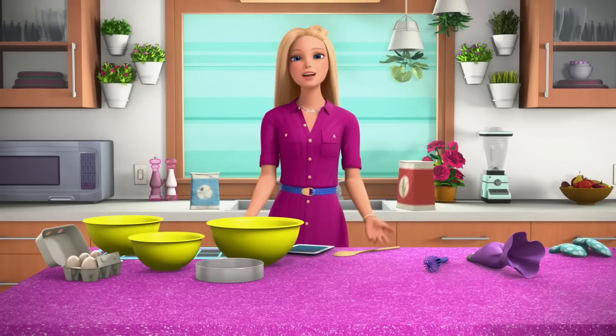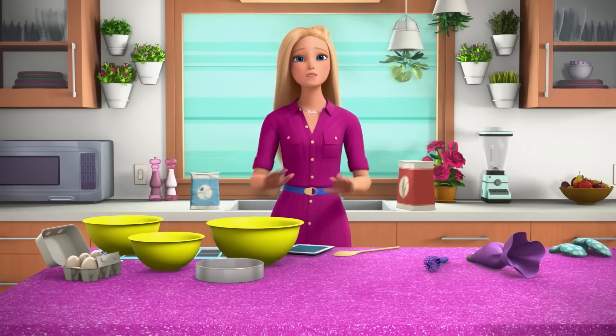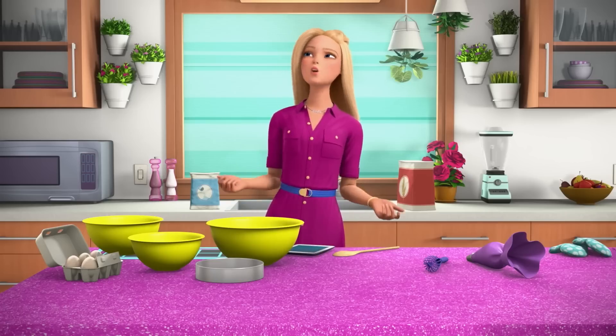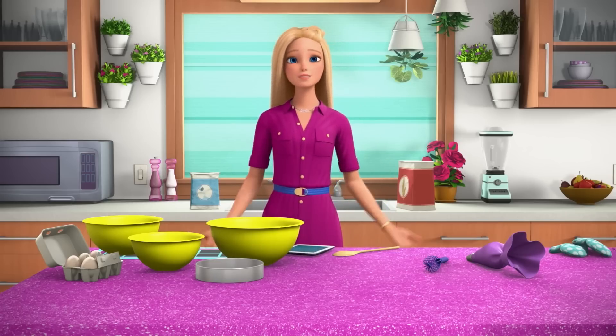Welcome back to my vlog. Today is all about French macarons. I'm going to teach you how to make my favorite dessert — well, one of my favorite desserts. I like a lot of desserts.